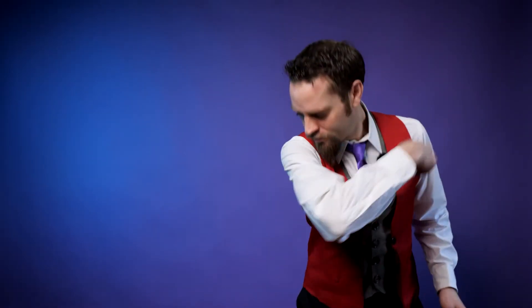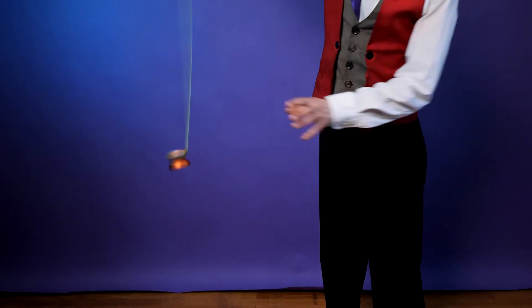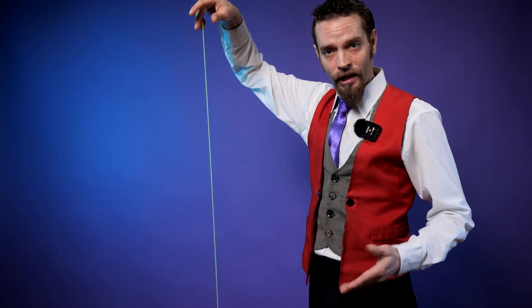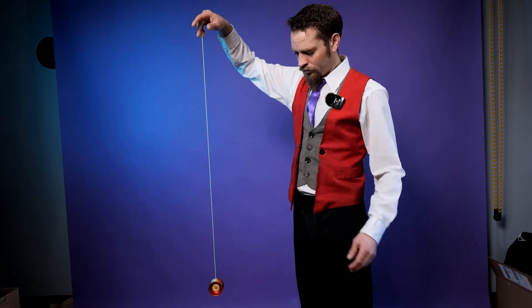I'm going to make this yoyo string too tight. The easiest way to fix a too tight or too loose yoyo string is to simply let it hang down. It took about one minute to fix the tension by letting the yoyo hang down.